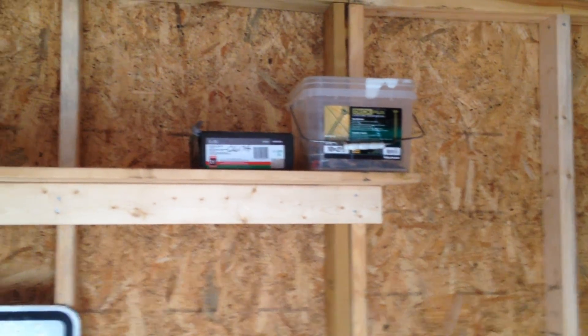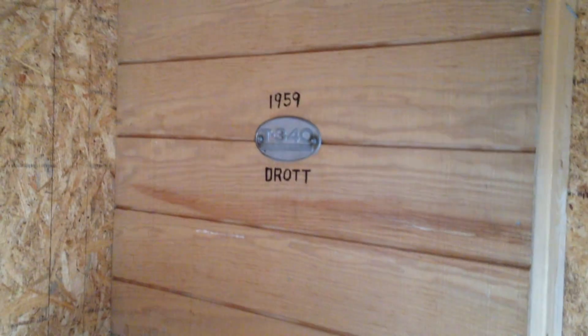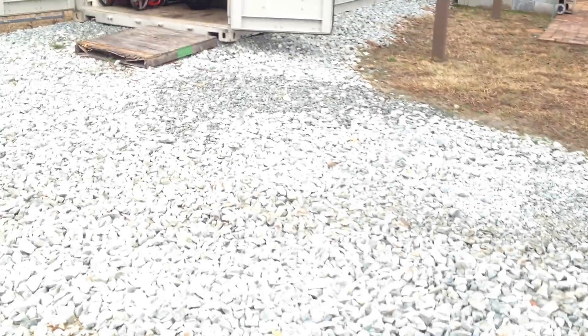Went ahead and built a little shelf up there, so I have some above-ground storage just for odds and ends. Got a little bench over here. It's going to serve the purpose — that's what it's all about.